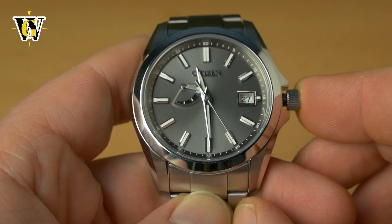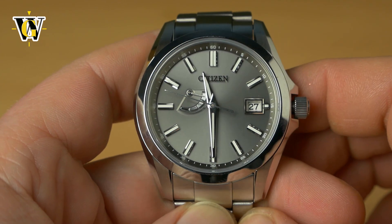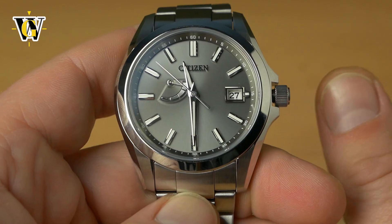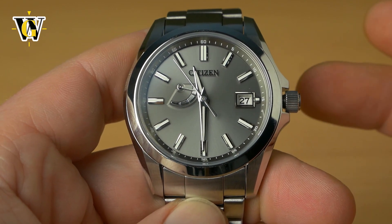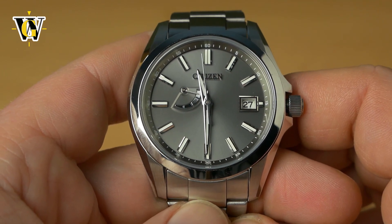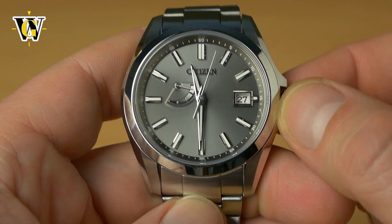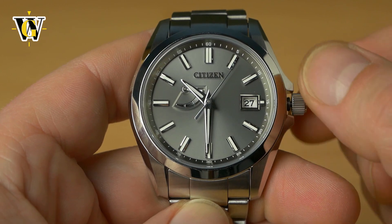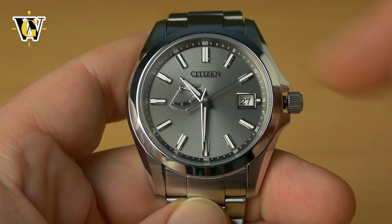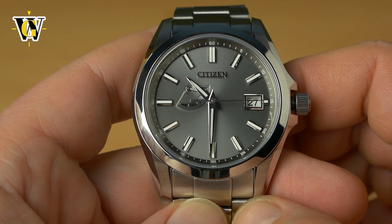All you have to do is close the crown and the watch is going to resume its operation. Now you've set up the calendar correctly — the watch knows what year it is, what month it is, what date it is, hours, minutes, and seconds. Pretty much you don't have to touch it anymore. The only things you'll change are the DST settings using the first click to move the hour hand, or when you change the time zone. The timekeeping and calendar data is going to be stored for pretty much the entire lifetime of the watch.